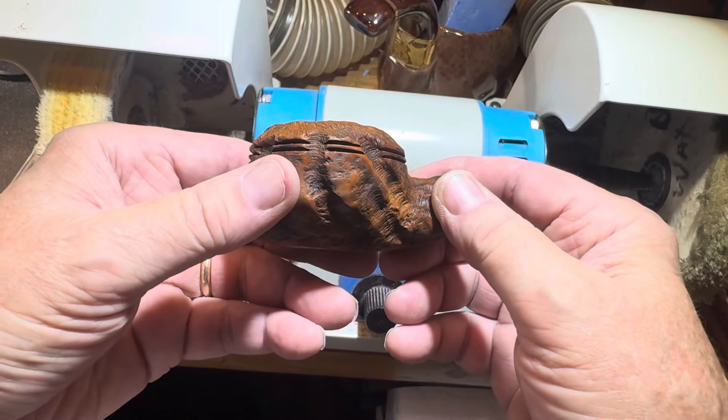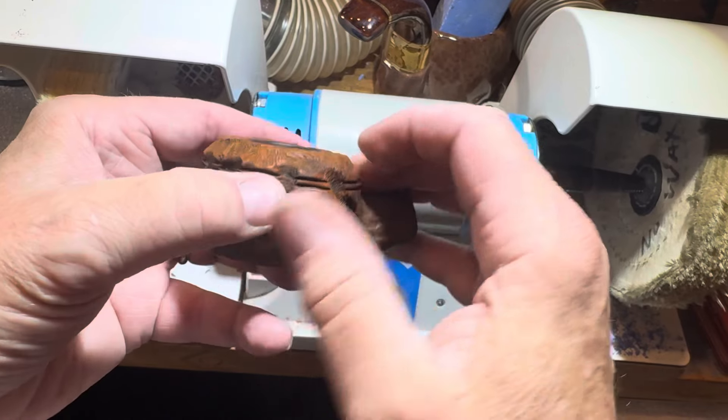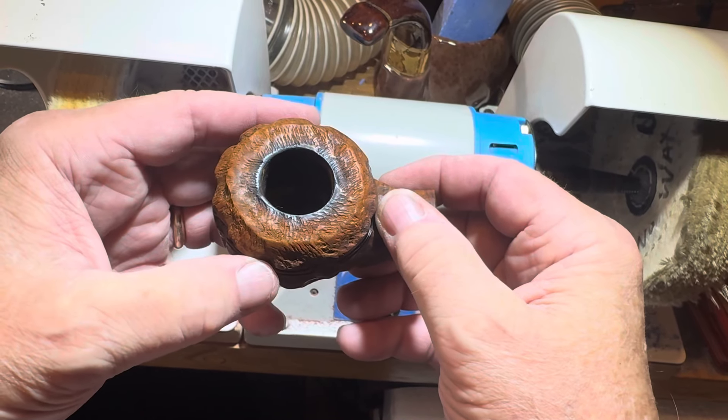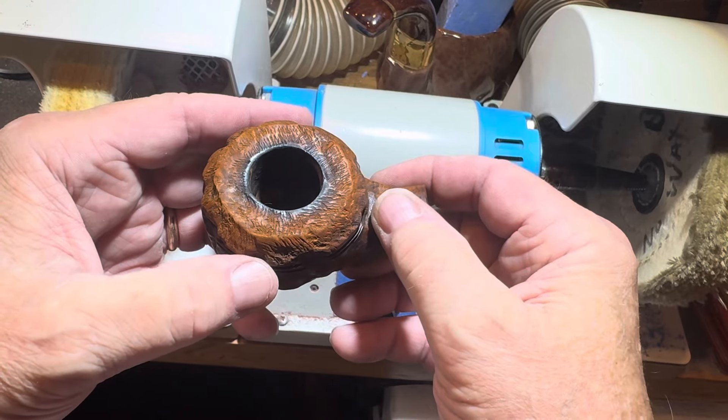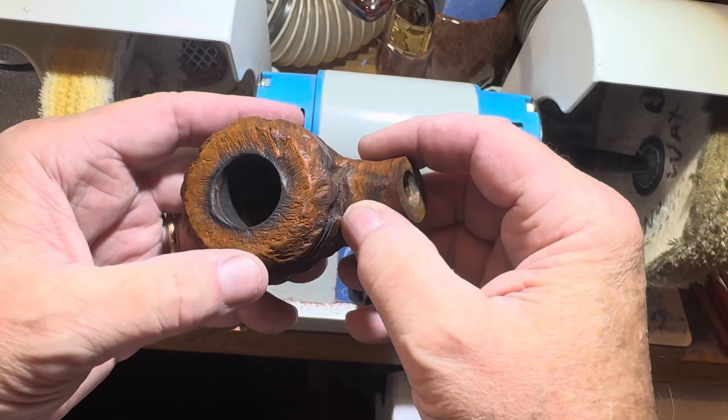Here's the stumble after the dye has dried. It's looking pretty good. It's dark around the rim, but I just didn't want to sand this pipe, so I left that alone. We'll see how it turns out.